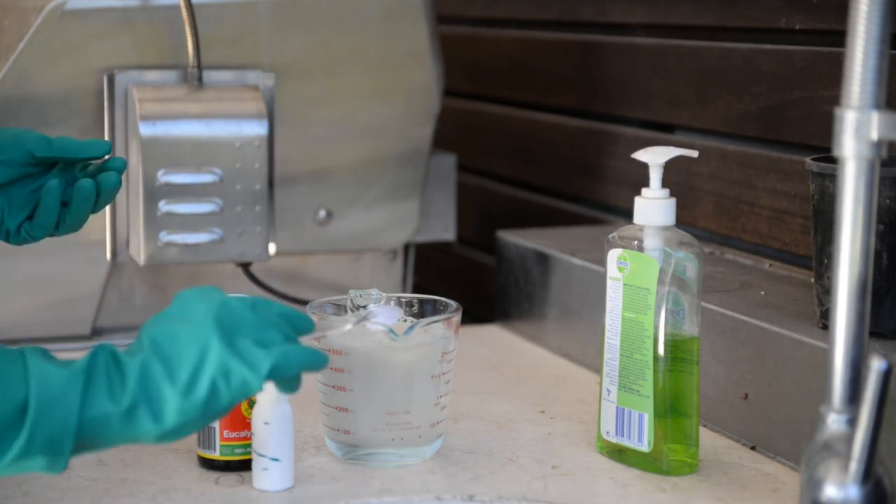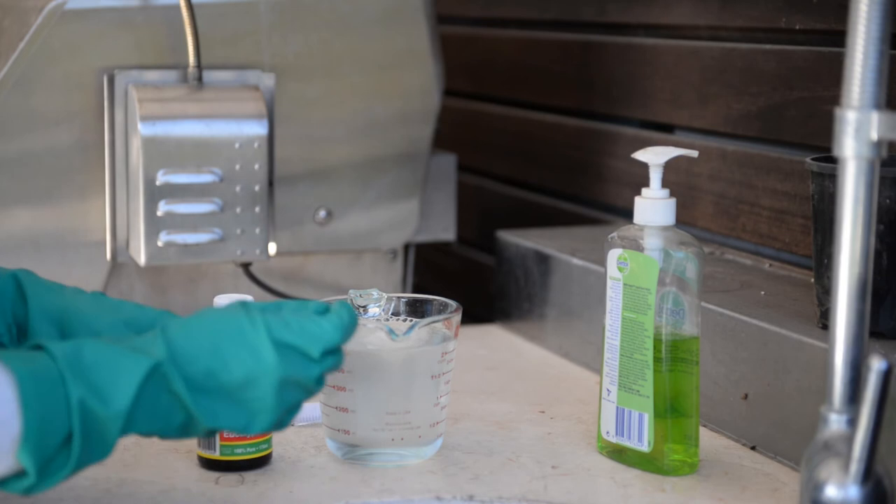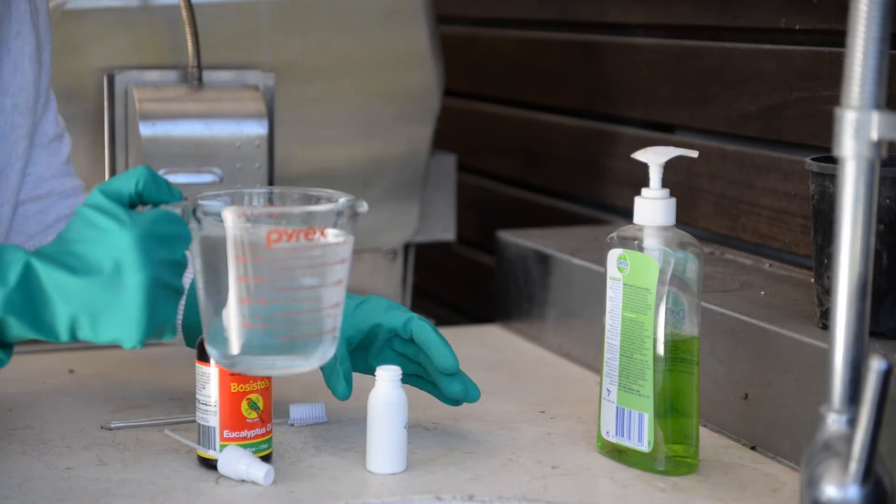These ingredients are strong enough to destroy and dissolve the scale without damaging the plant. Transfer this organic concoction into an empty spray bottle to attack the areas of interest.